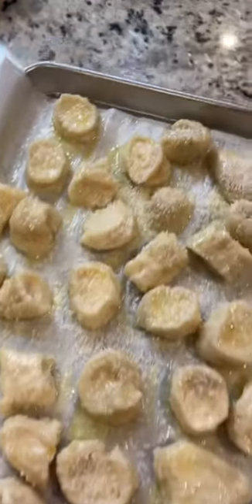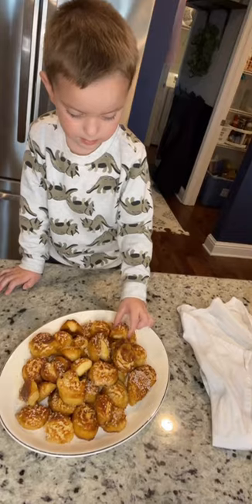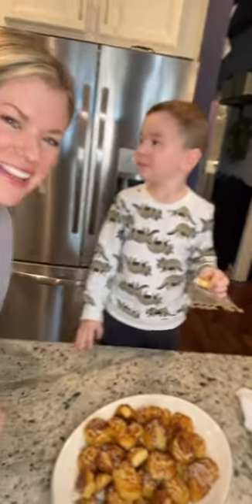Bake at 450 for about 15 minutes. These would be perfect for a Super Bowl party — do you give the thumbs up?